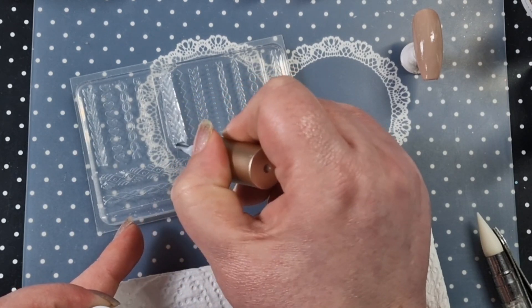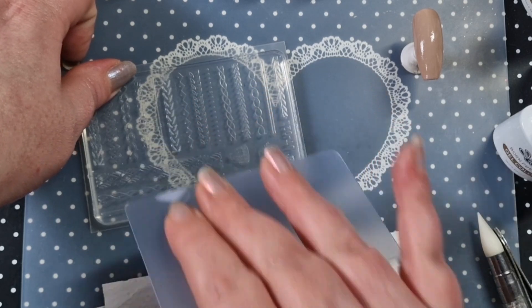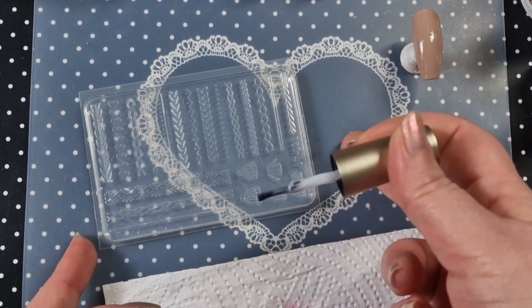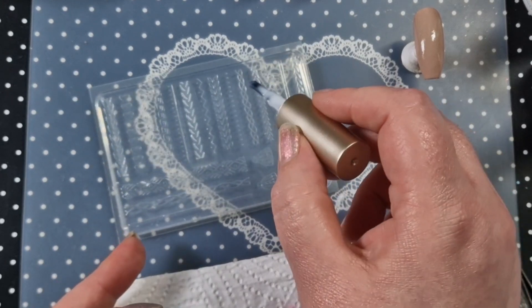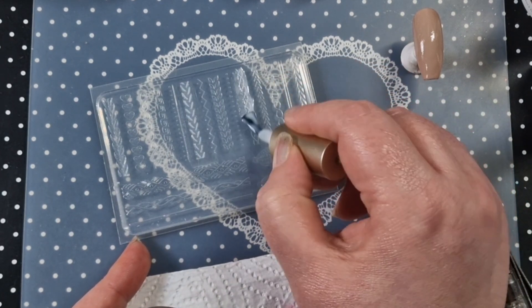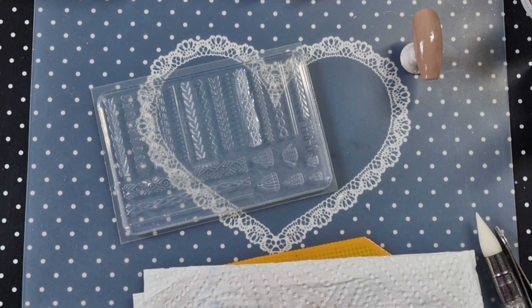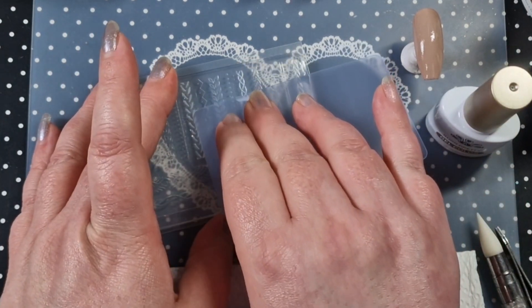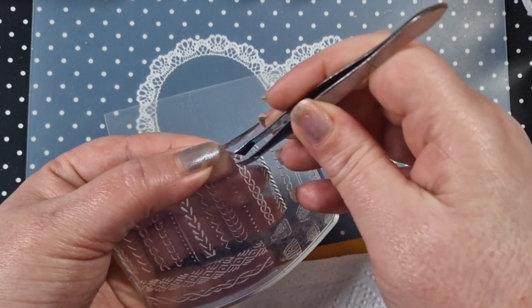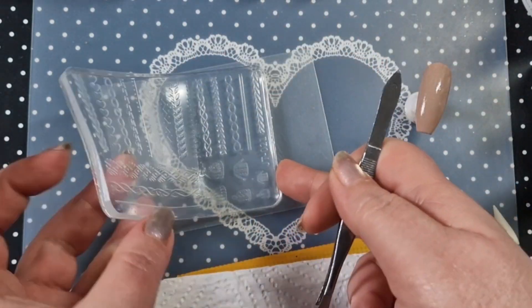Make sure you've got enough gel polish in it. I should have used a more opaque one but I wasn't sure how much this was going to show up. I'm going to push down quite firmly but scrape politely — you'll find your own way of doing it. It's a bit of trial and error. I think I should have used a thicker, more opaque gel polish rather than this sheer one, but anyway, it was my first time using it. I scrape it and this is what it looks like so far.